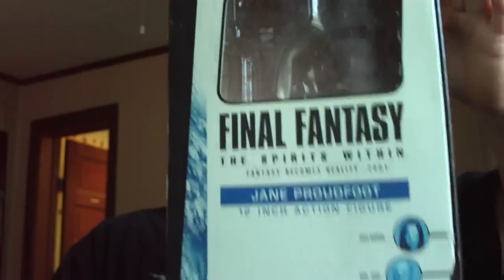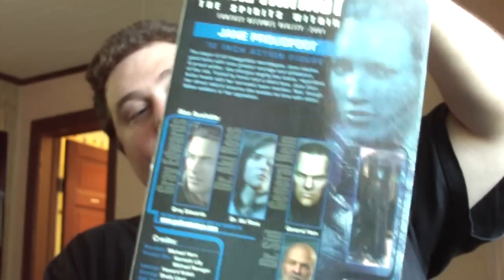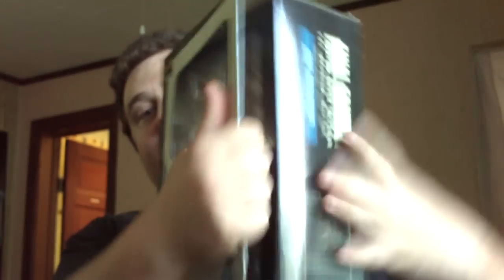This is the box — a really nice box for the figure. The front of it opens up for the figure itself. Nice inner box in that. Really nice — you get some really nice storyline of what's going on inside.